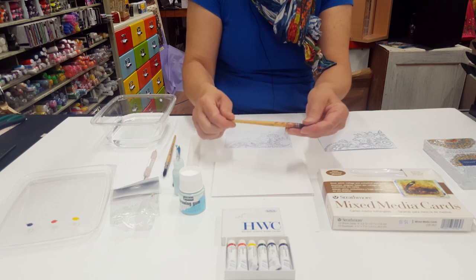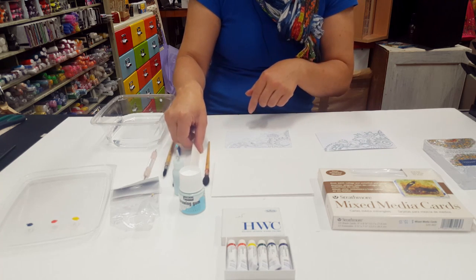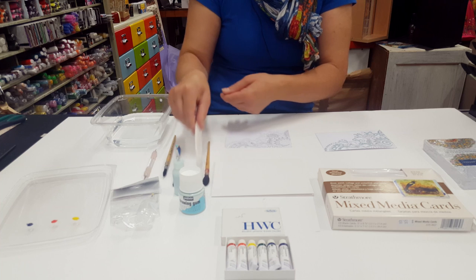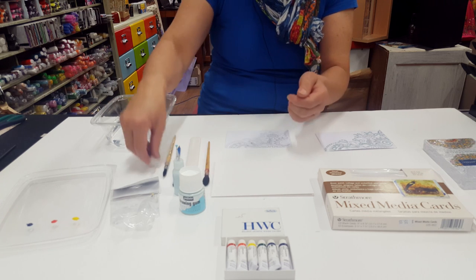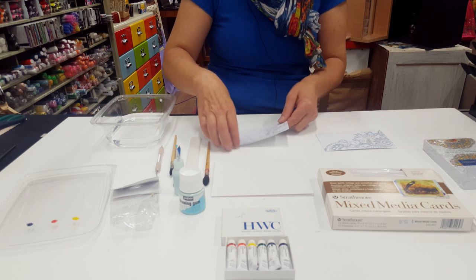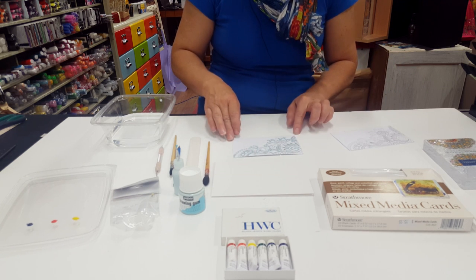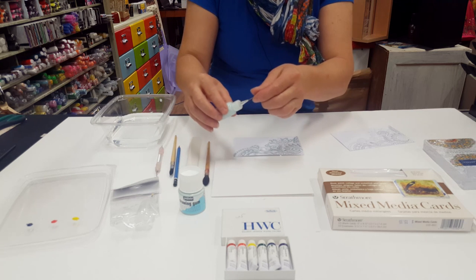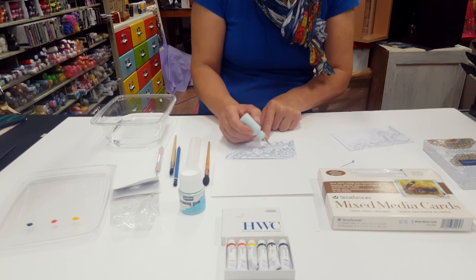You'll also need a watercolour brush, a mop watercolour brush for doing your background, and if you want to make your own cards I'll show you that later. Bone folder, pencil, and a stylus. I've started here by adding some of the masking fluid — it takes a little while to dry so just fill in the areas that you want.